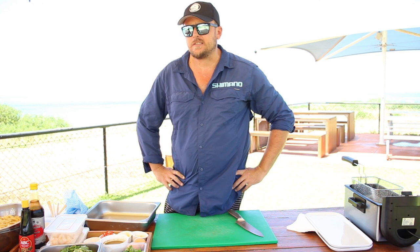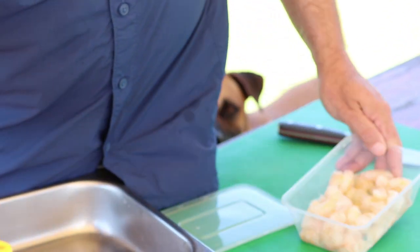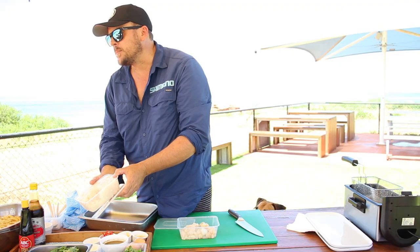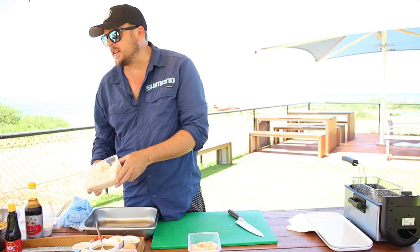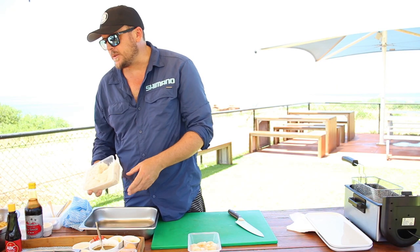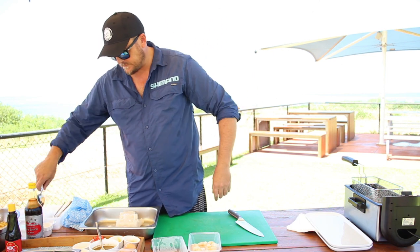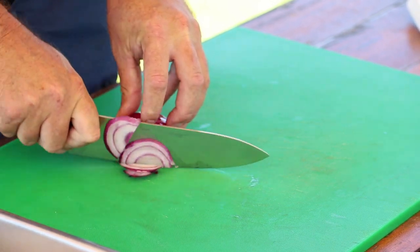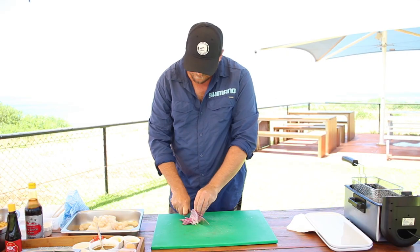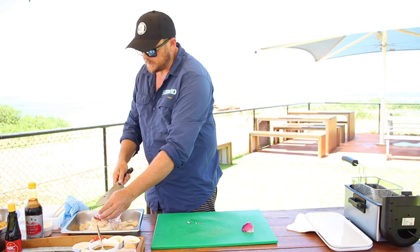We're going to whip up my version of Thai fish cakes — see what you reckon. I've got all my ingredients here already done. I've diced all the prawns up so you get a bit of texture, and I've blitzed the fish in the food processor so it's like a paste. That'll bind together, and they'll be gluten-free — there's no flour in this. You can put egg in if you need it to bind. Probably got about 500 grams of fish and about 250 grams of prawns.